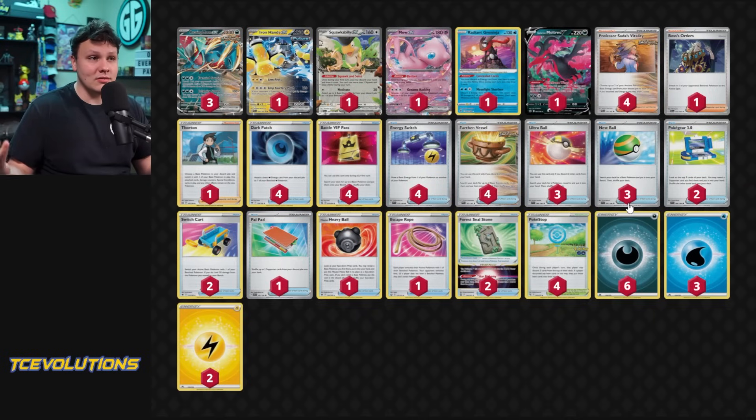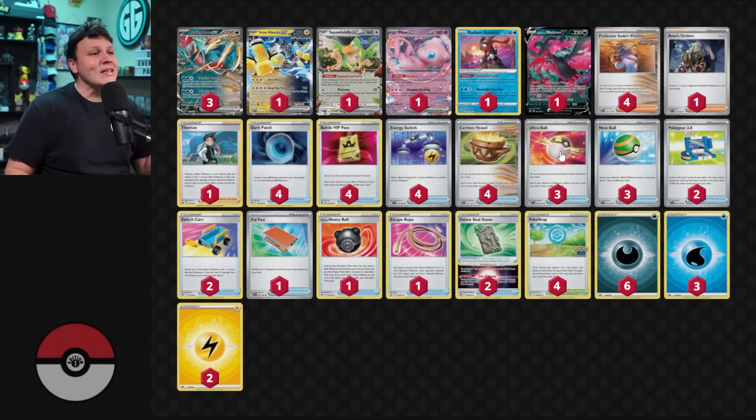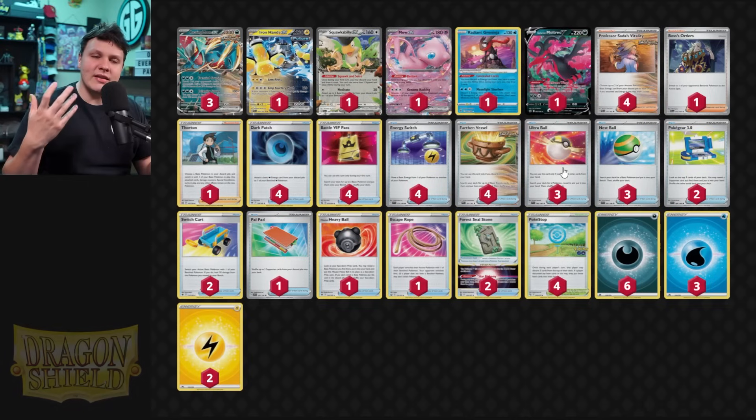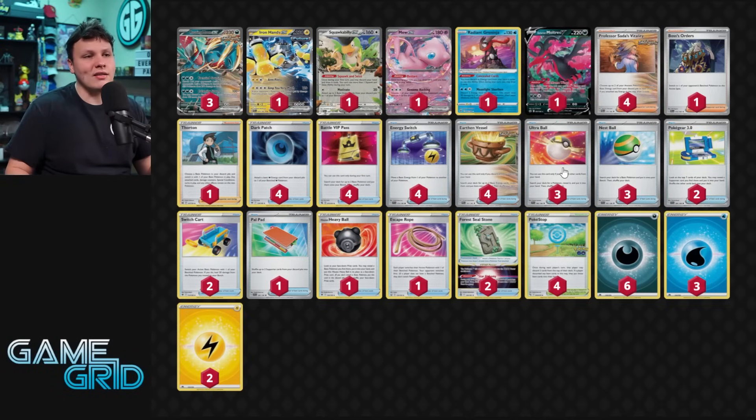I haven't played that many games with the deck yet. Three Ultra Ball, three Nest Ball — it looks a little weird, but Ultra Balls really aren't that great towards the end of the game. They're nice to thin dead cards from your hand, but Earthen Vessel can also do that. Early game, Nest Balls are definitely better — getting as many basic Pokémon in play as possible is better than Ultra Balling away resources. Late game when you need that last Roaring Moon or Mew EX, Ultra Balls kind of suck. I haven't missed the fourth Ultra Ball, and three Nest Ball, three Ultra Ball feels pretty nice.